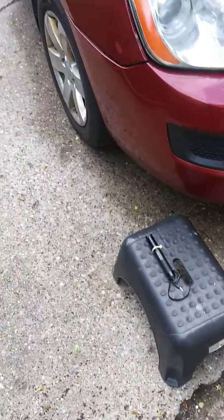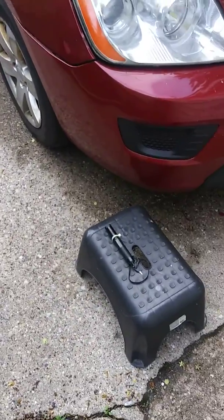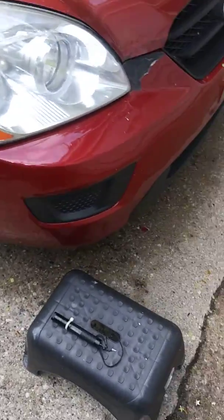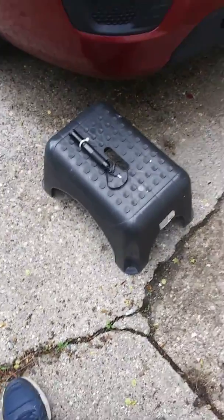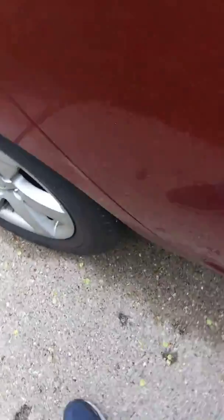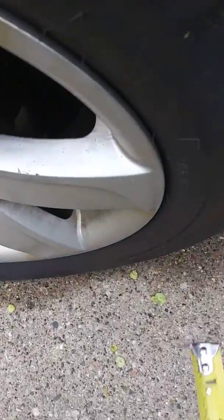Here's a quick video on how to align your front alignment. I'm using a laser, and all you have to do is line up with the back tire here, as you can see.